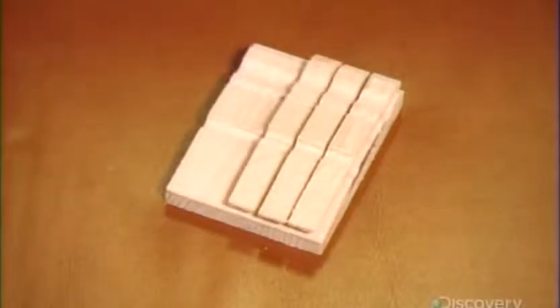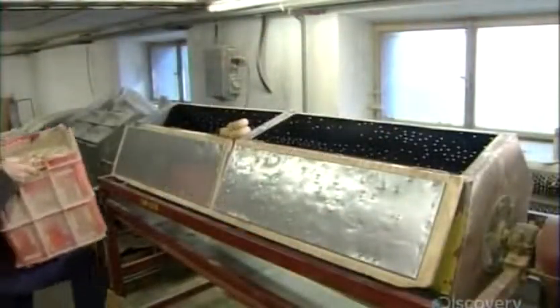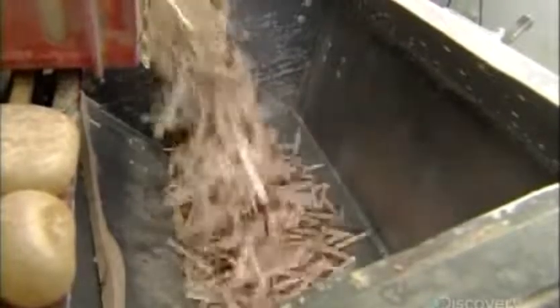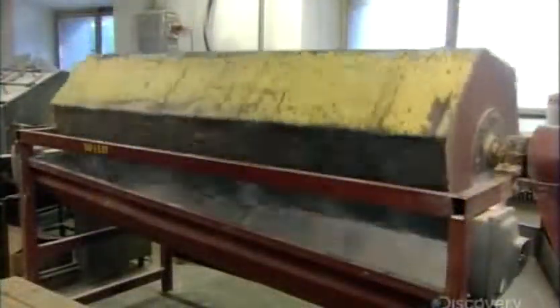All that cutting leaves rough, splintered edges, so workers load the clips into a sanding barrel. As the barrel revolves, the clips rub against each other, the abrasion gradually smoothing the rough wood. Workers also place a piece of wax amid the clips. As the barrel turns, particles rub off and coat the wood, making it even smoother.